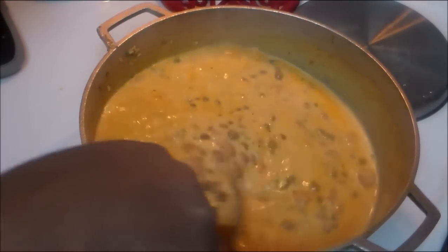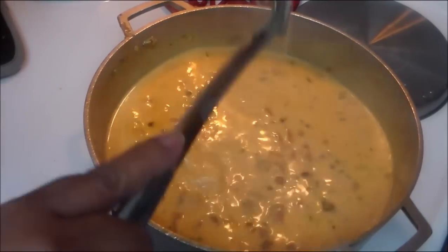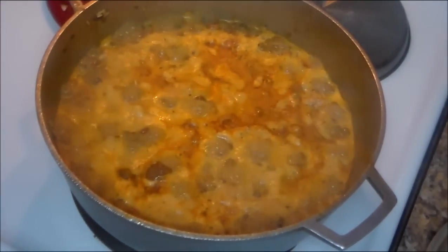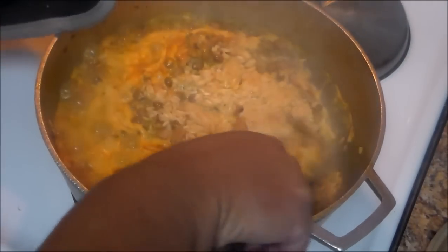I forgot the salt, so I'm going to add about a tablespoon — or add salt to your taste. You're going to taste it and adjust the salt accordingly. I'm going to cook this on medium-high until the water evaporates a little bit. After a few minutes, you're going to stir it.